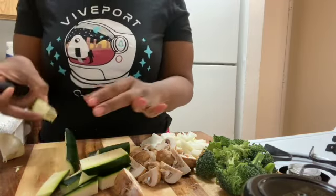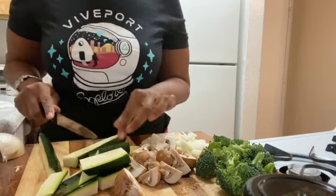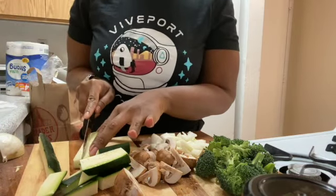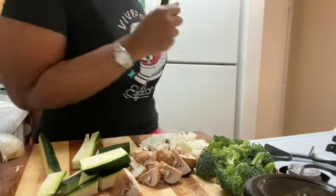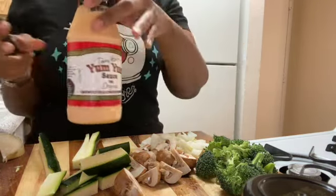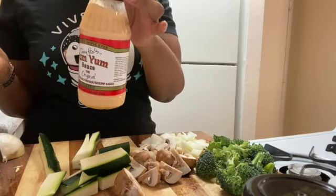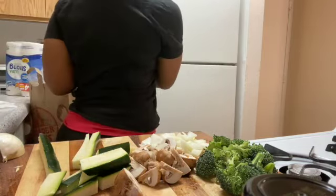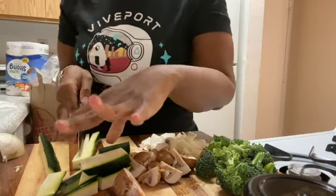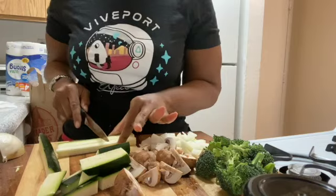I can't say I like the store-bought yum yum sauce. I have it, but I can't say I like it. If I have all the ingredients to make it, I prefer to make it. I'll show you. To me, the store-bought one is tangy — I don't like it. But I have everything I need to make it, so I'm just going to make a small amount for my dinner.